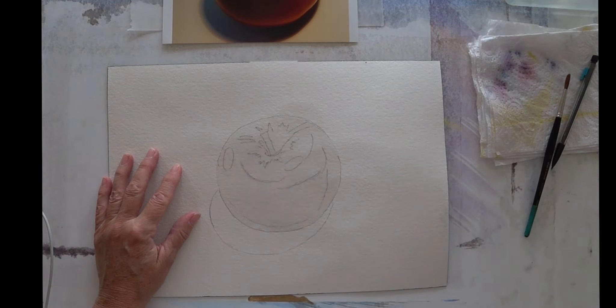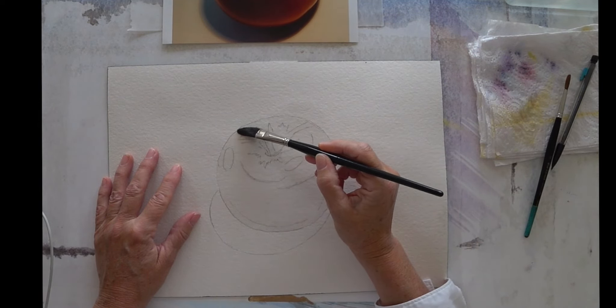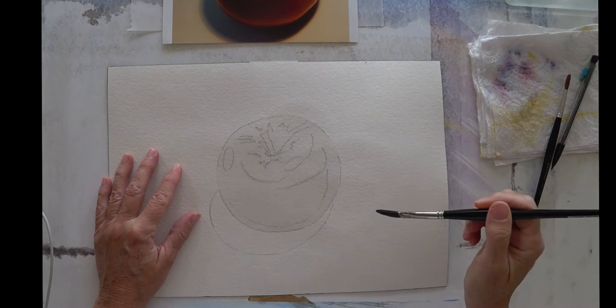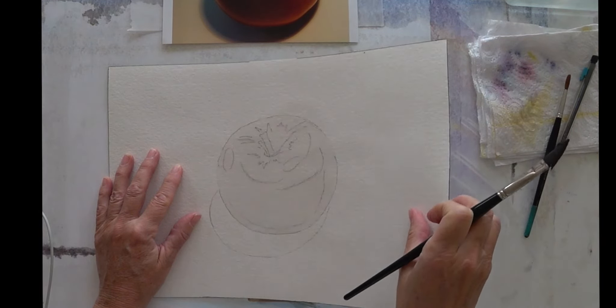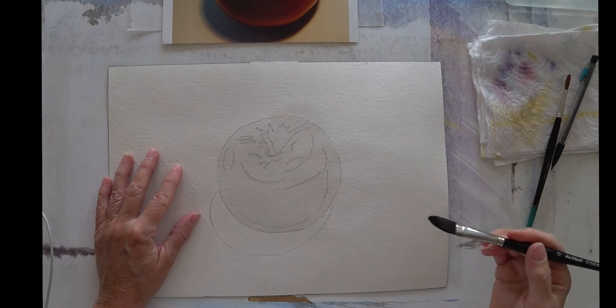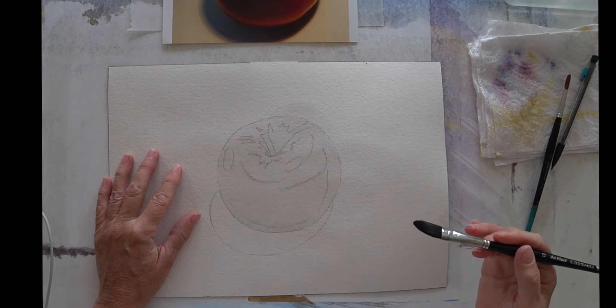I'm just going to leave that to sit there for a minute. What's going to happen is that the water is going to absorb down into the fibres of this paper. This paper is almost like card — it doesn't bend easily, it's really not paper at all. It's 100% cotton, so think of it really as a thick piece of fabric.